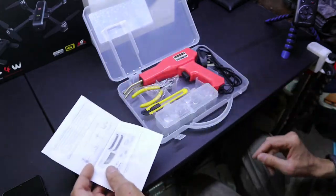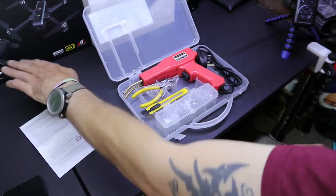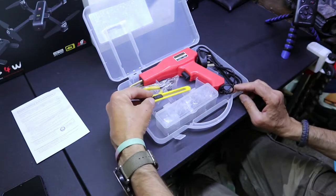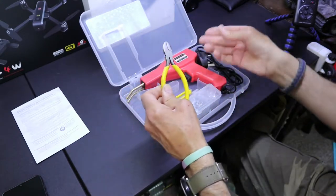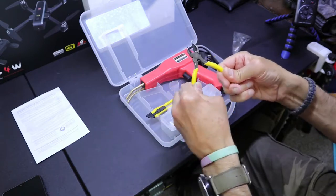It's got some diagrams showing you the different staples and what to use. There's loads of videos you can just go on and watch somebody using one if you're not quite sure. So it comes with a little craft knife just for trimming plastic and things.